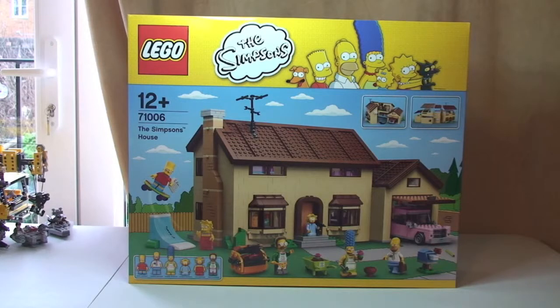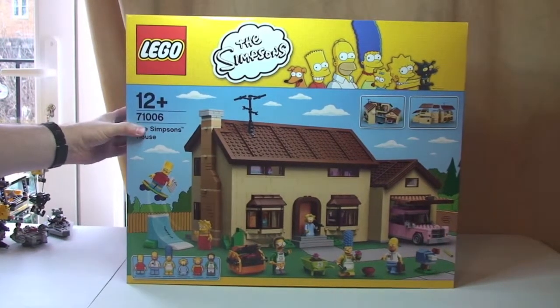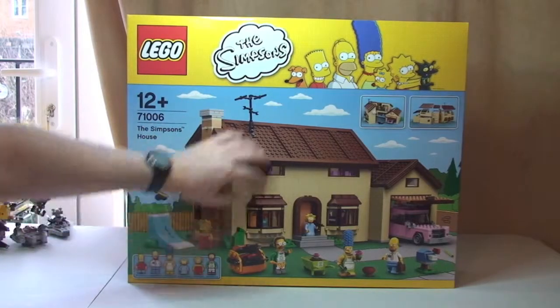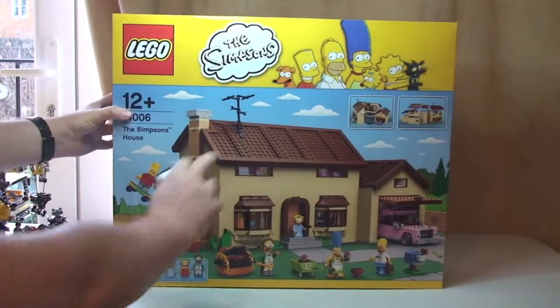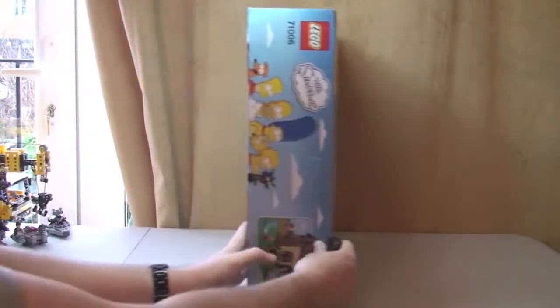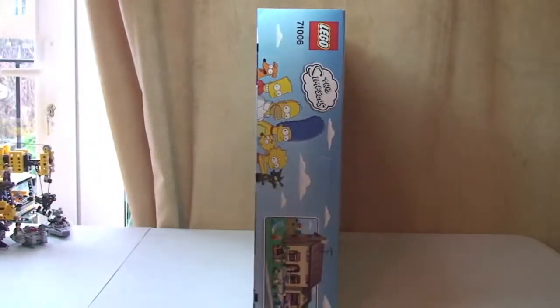This is an unboxing video only. There will be a separate full review to follow of this set. So let's get straight into this. You can see the box on the front quite clearly. It is a big box, and actually a very wide box too.